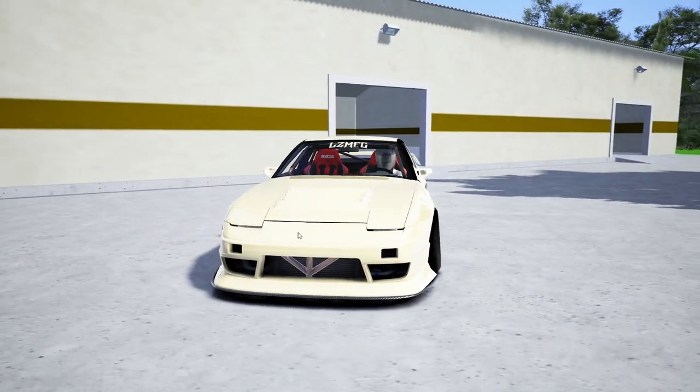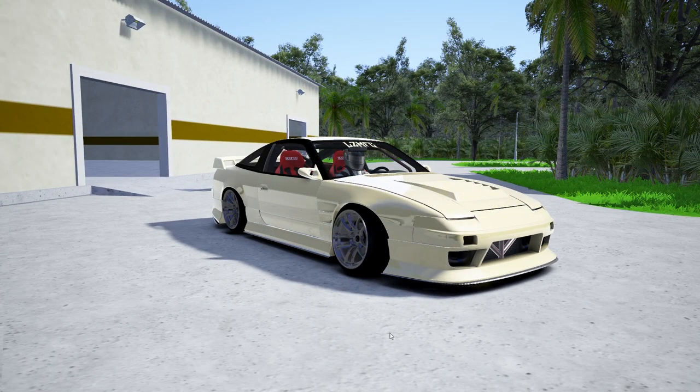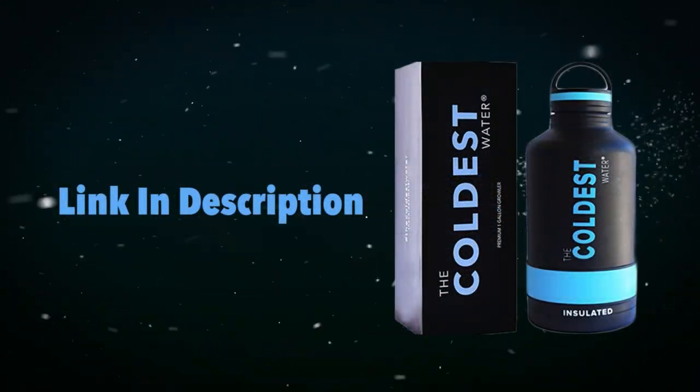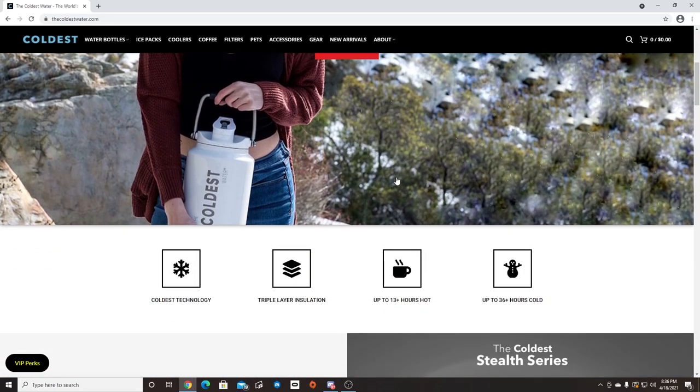Make sure you guys follow me on all social media, all of which are found in the description box below. But before we get to drifting, I'd like to thank Coldest Water for sponsoring another video here on the channel.